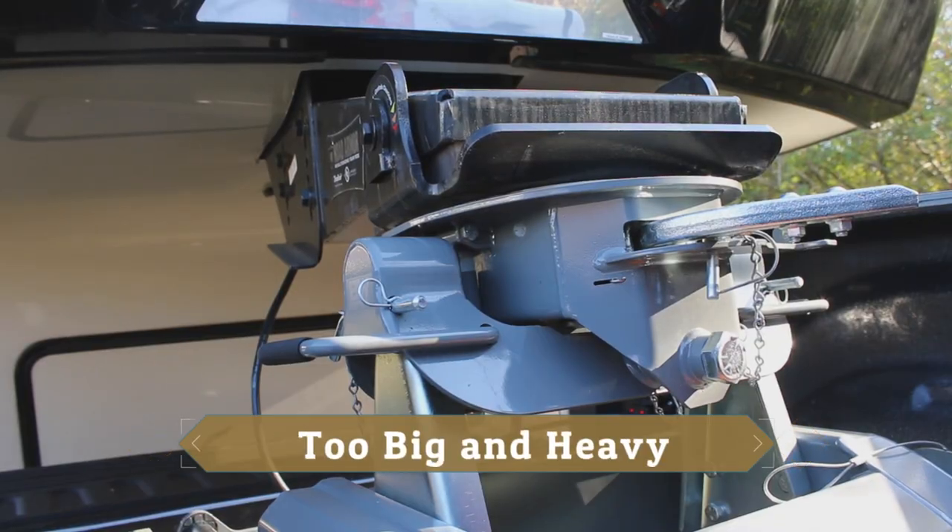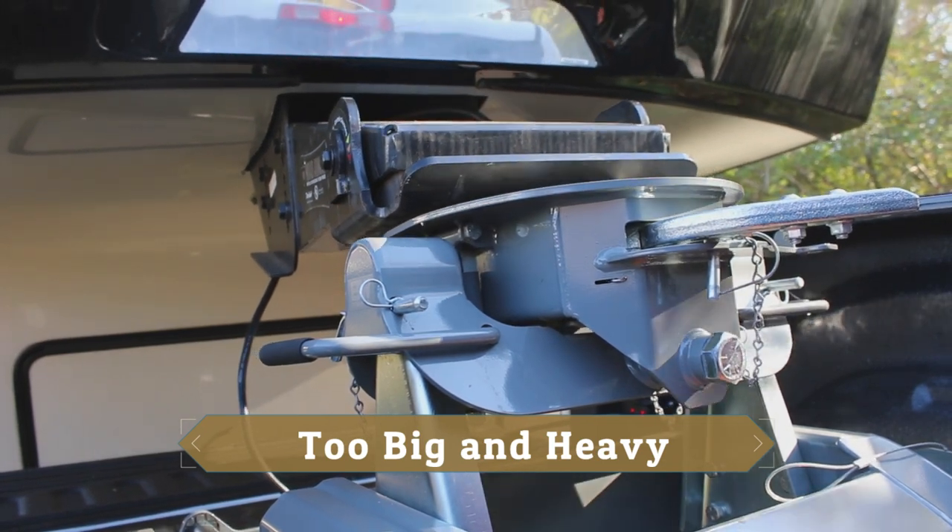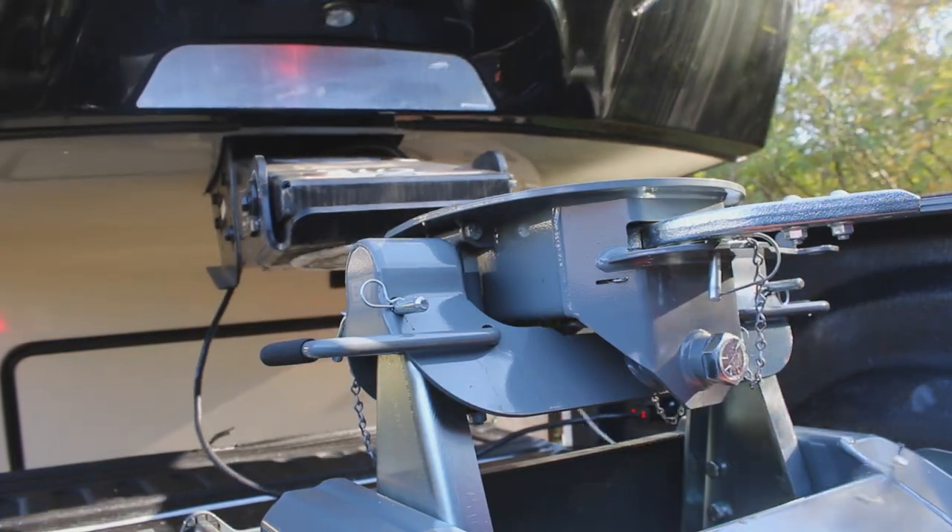Hey guys, it's Barrett with the Gimme Camper. We're going to be doing an installation today on the Anderson Ultimate hitch. I decided to go with that rather than the B&W Companion Slider that I had. I did a video on that a few weeks ago — you can check that out, links in the corner.